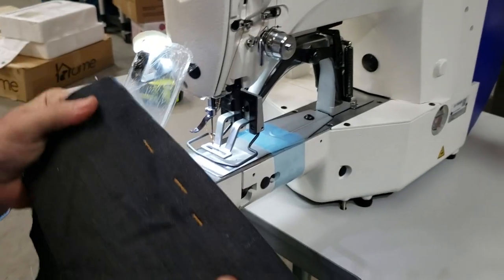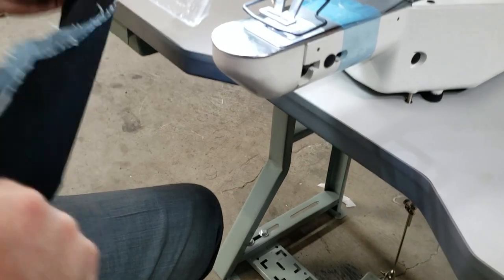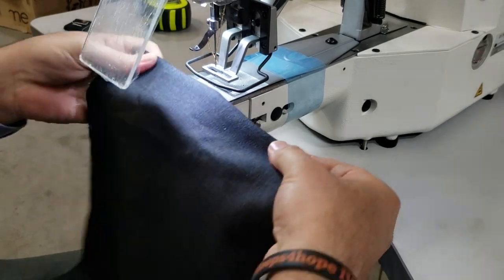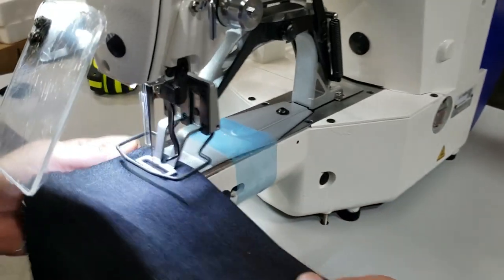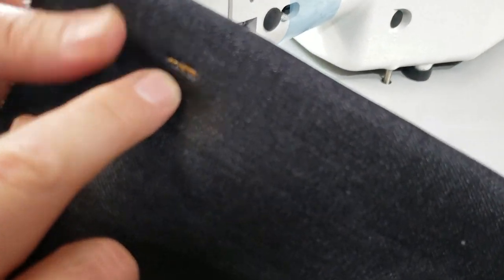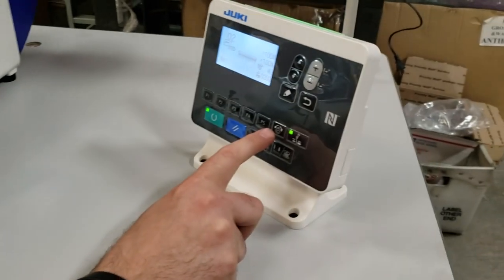I have four layers of denim jeans here. Just put your foot down and you go — once you press, you take your feet up and that's it. Here's the back of the bar tack.